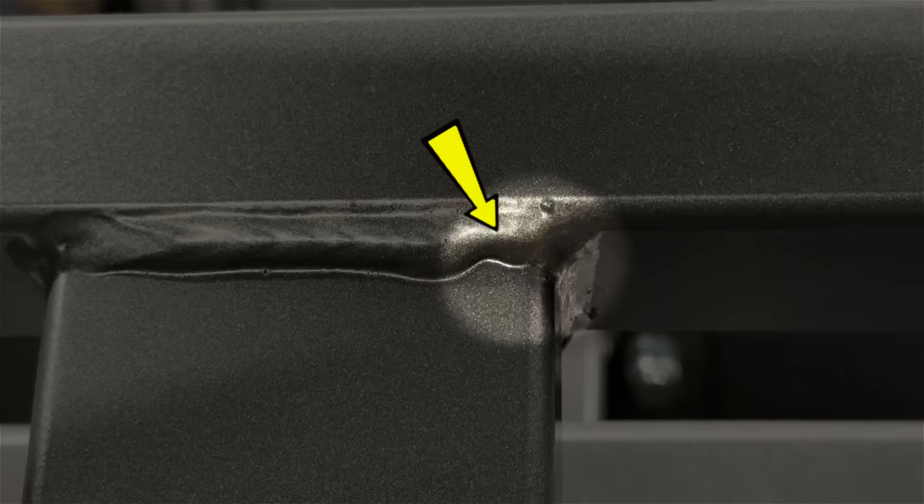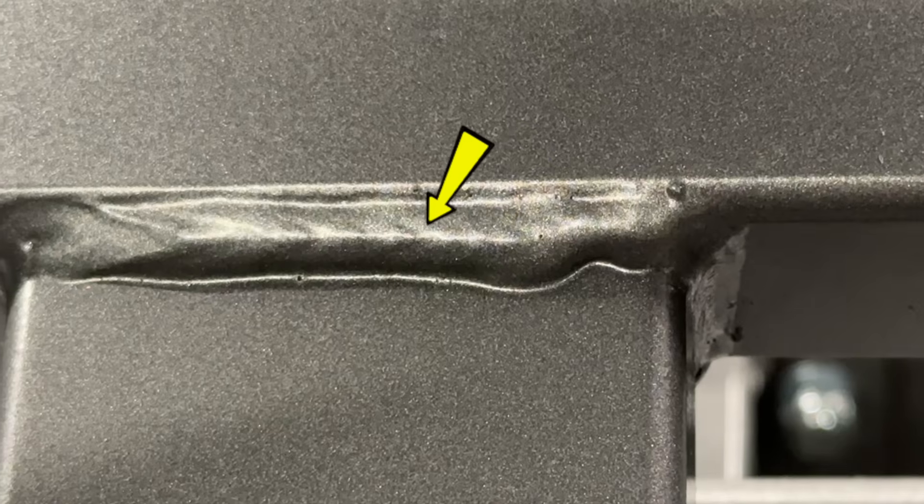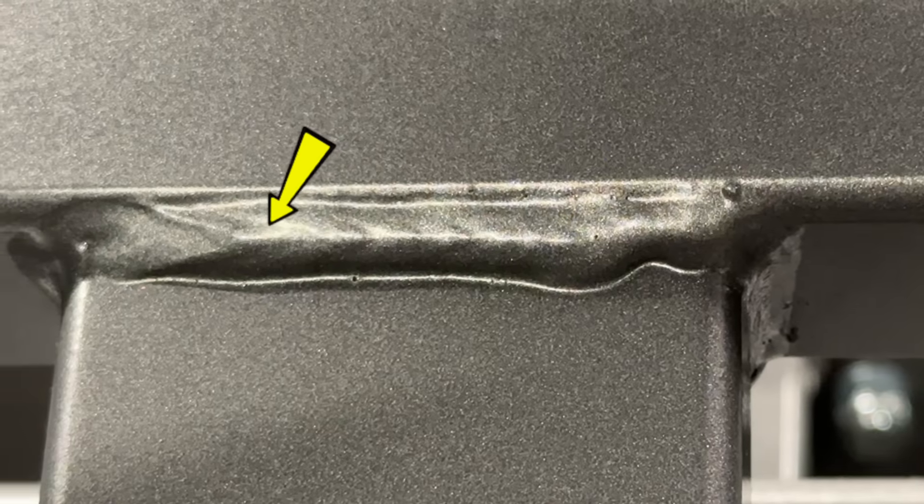This type of stuff is super common. We can see that the start of this pass is a little bit grumpy, and then as things get hotter, we can see that things get straightened out and then the weld starts to take on a bit more of a shape.